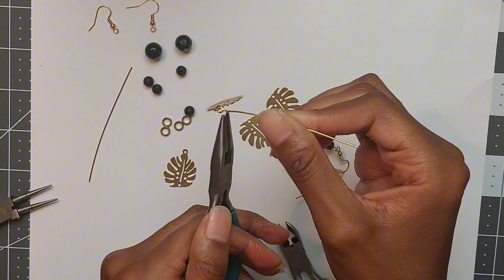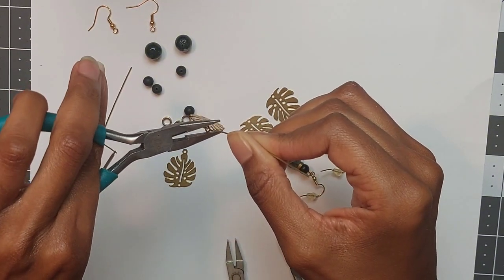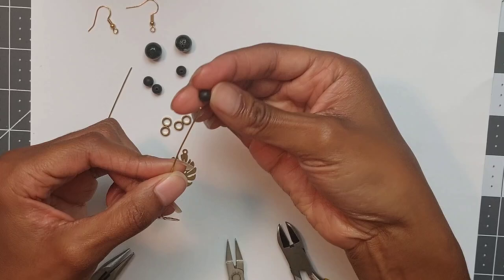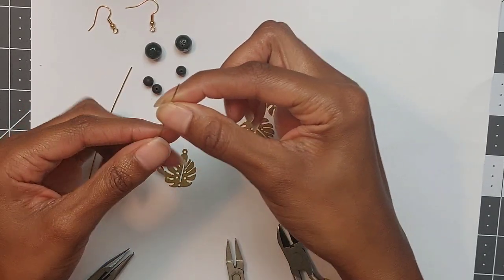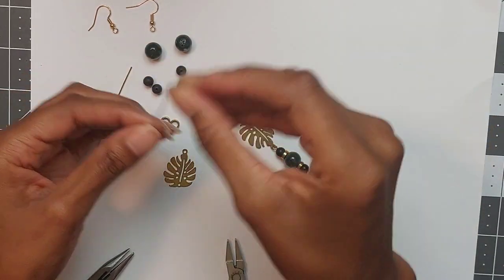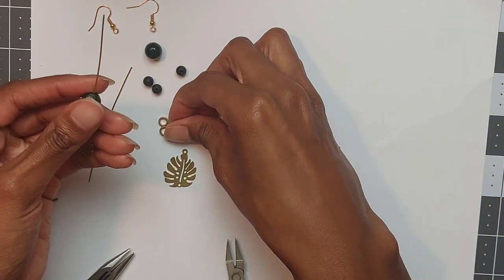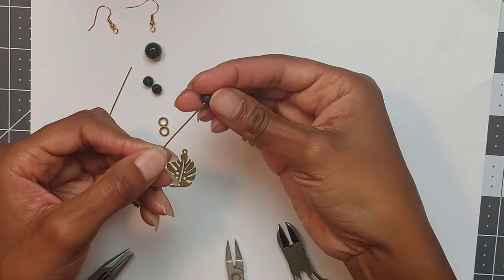Use your chain nose pliers to straighten and tighten the loop. Now with your wire and charm hanging off, thread a 6 millimeter bead, a 6 millimeter brass ring, a 10 millimeter bead, a 6 millimeter brass ring, and a 6 millimeter bead.